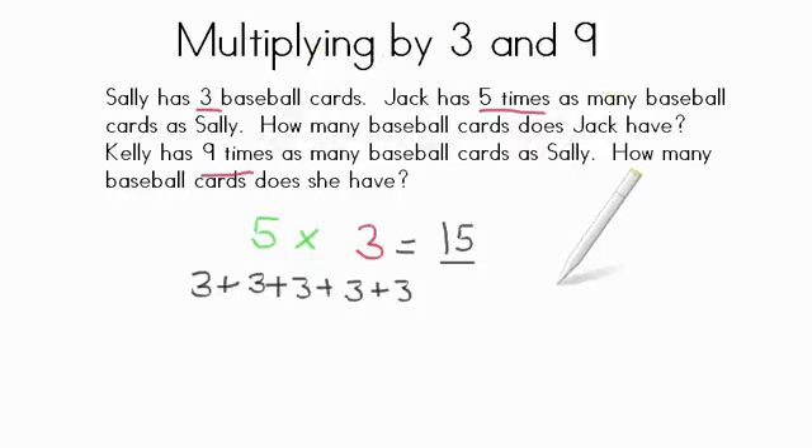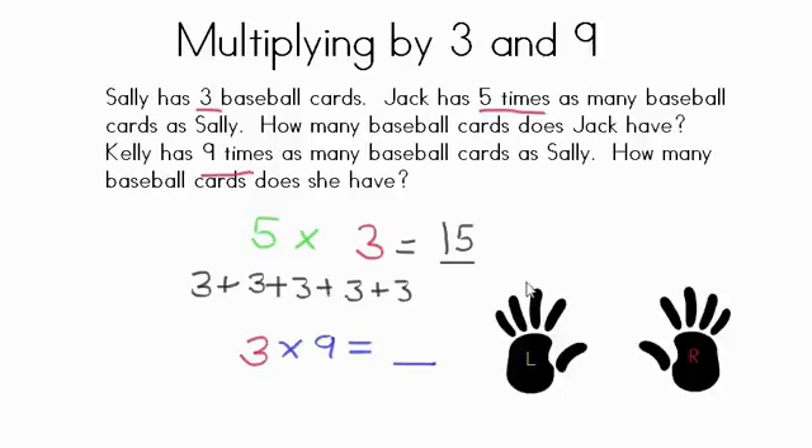Now, Kelly has nine times as many baseball cards as Sally. We know that Sally has three baseball cards and Kelly has nine times as many. So, three times nine. Let's use our left hand and right hand to figure that out. Find our third finger: 1, 2, 3. Put that finger down. Count by tens on the left hand: 10, 20. Plus our ones: 1, 2, 3, 4, 5, 6, 7. Twenty plus seven — slide them together. You have a product of twenty-seven. So Kelly has twenty-seven baseball cards.